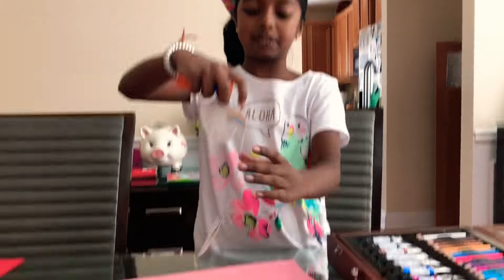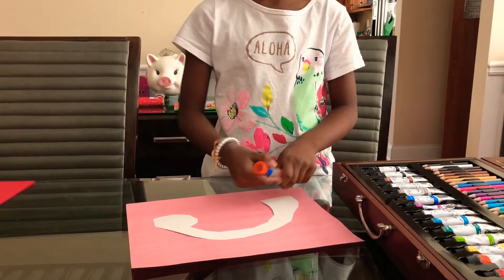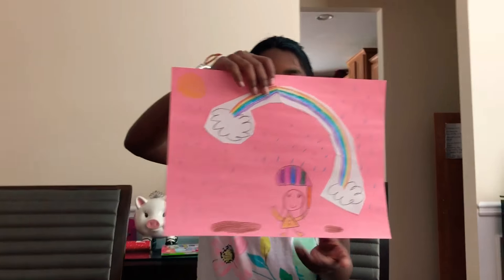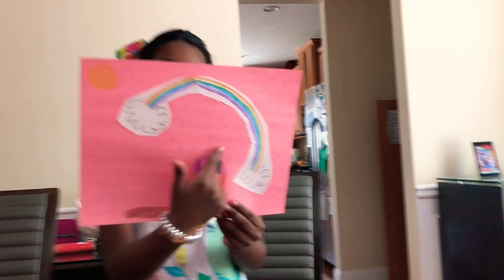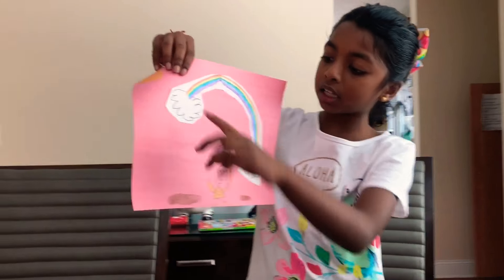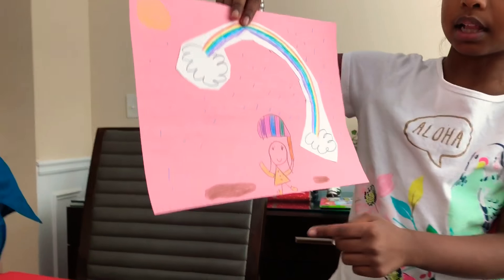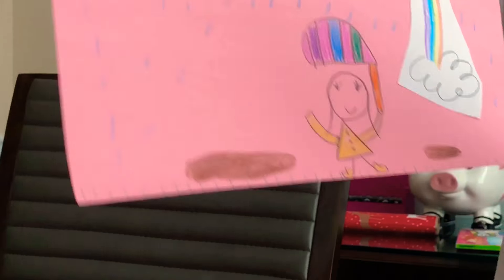The next thing we need to do is cut it. Now I just need to glue it on a piece of paper. I'm going to draw the sun and the rain, because that's how rainbows are made. We're finally done. As you can see, I drew the rain, the sun, and me holding an umbrella, and a big puddle and a little puddle with the umbrellas.